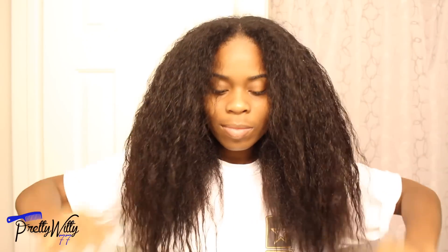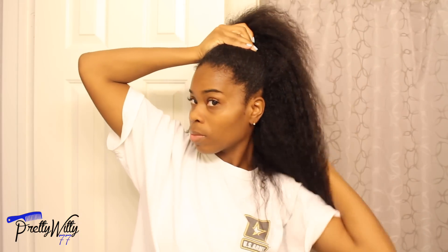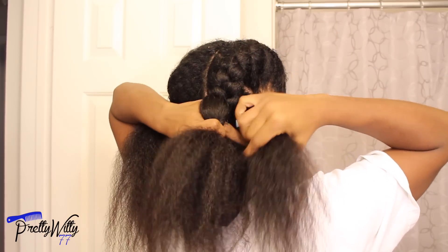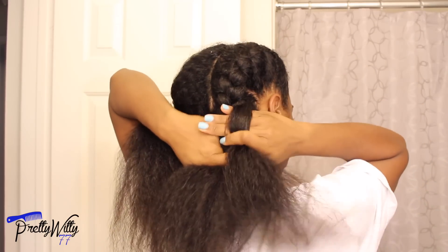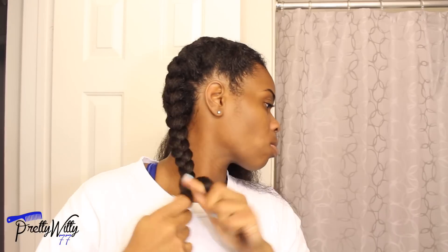At this point I air dry my hair until it's about 70 to 80 percent dry, depending on what I want to do and how I want to style it. I typically do twist outs, buns, or ponytails, but today I'll be doing two French braids because they're really easy to maintain throughout the week, especially when you're sweating and working out a lot — and they're kind of cute.